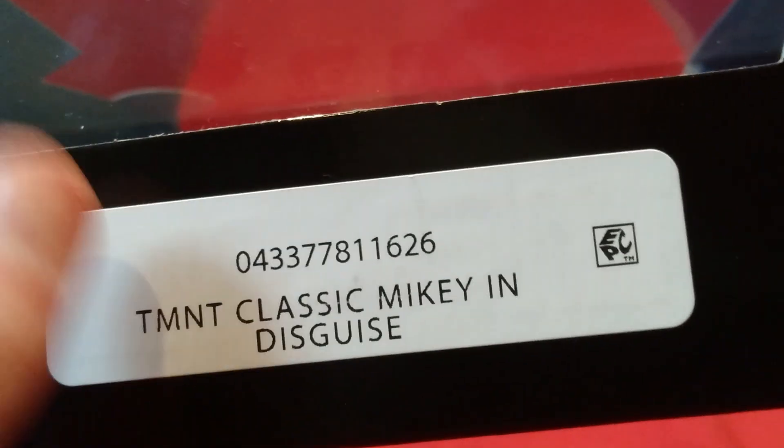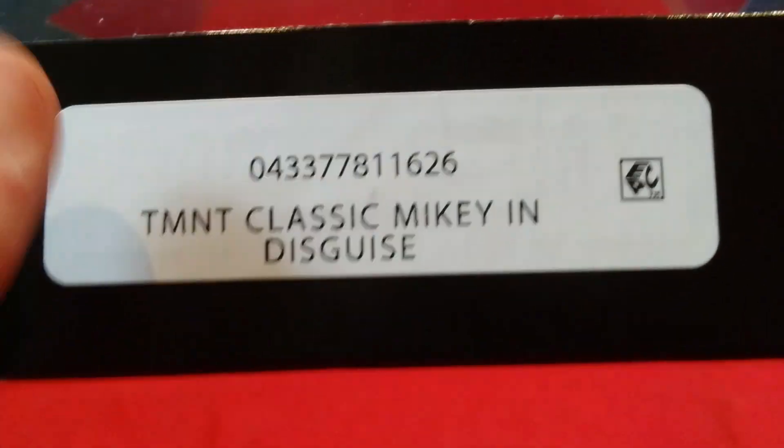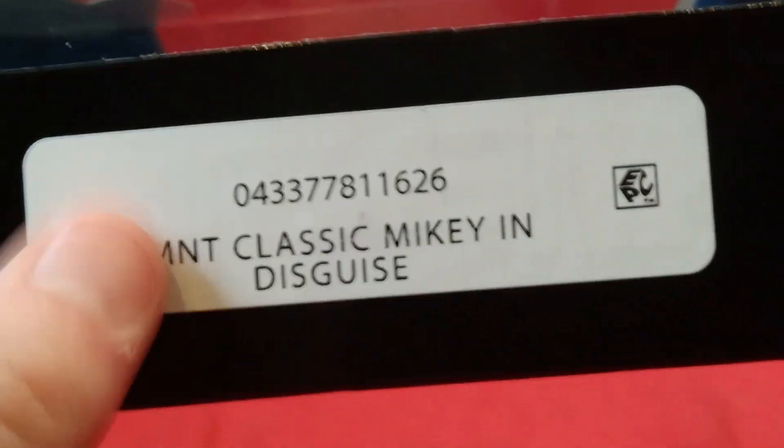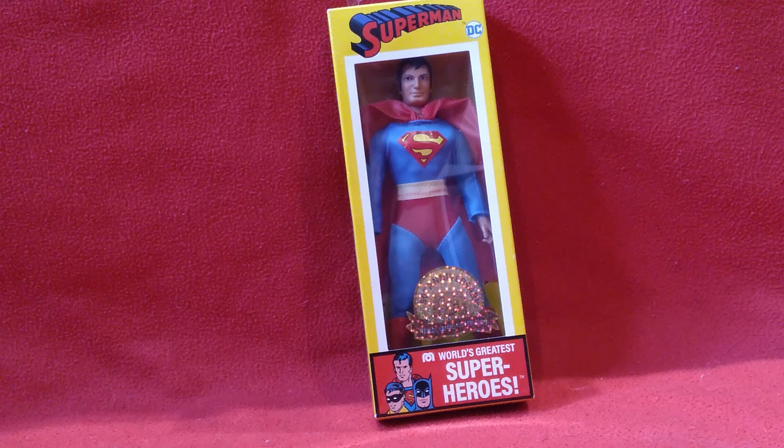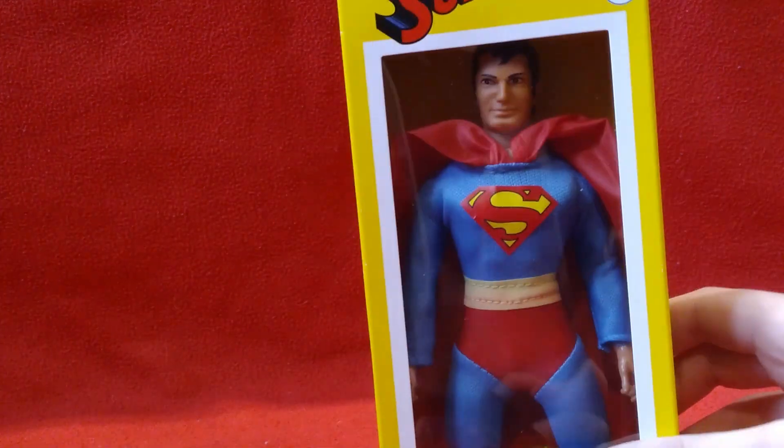I forgot to mention that all of these new Ninja Turtle figures kind of have this sticker on them, which is kind of strange. Anyway, the next thing I got from Walmart is this Superman.